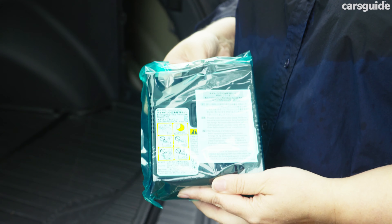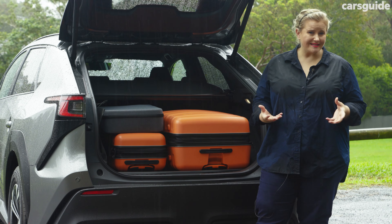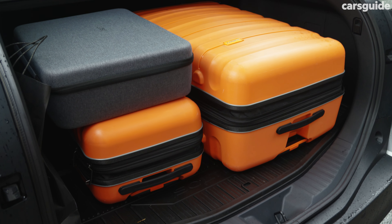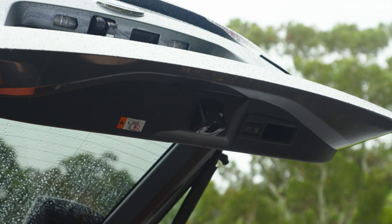The Solterra comes with a tyre puncture repair kit and the loading space is level. It only has 410 litres of boot capacity, which is a little lower than some rivals, but it fits a substantial amount of gear and was perfect for my week with it. A power tailgate is standard kit on both Solterra models.